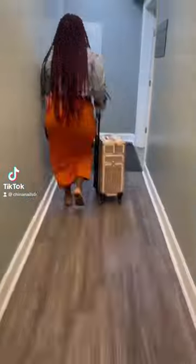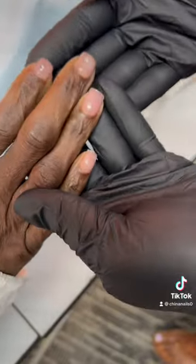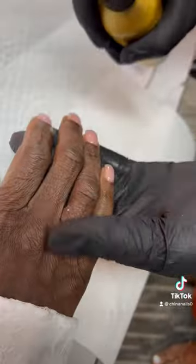Hey guys, I'm back at Good Shepherd Feeding Home with another video. I'm examining my client's nails before I put the polish on. I'm actually going to sanitize her because her acrylic is laid.